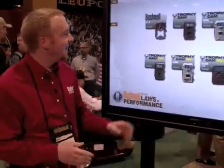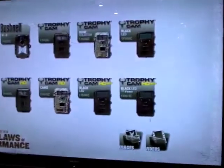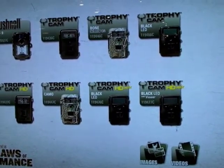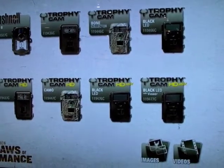Hi, my name is Darren Stevens. We're here at the 2012 SHOT Show, and I'd like to share with you a little bit about our 2012 lineup for the Trophy Cam. Trophy Cam is one of the most well-known trail cameras in the industry, and what we have here is the entire lineup for this year.